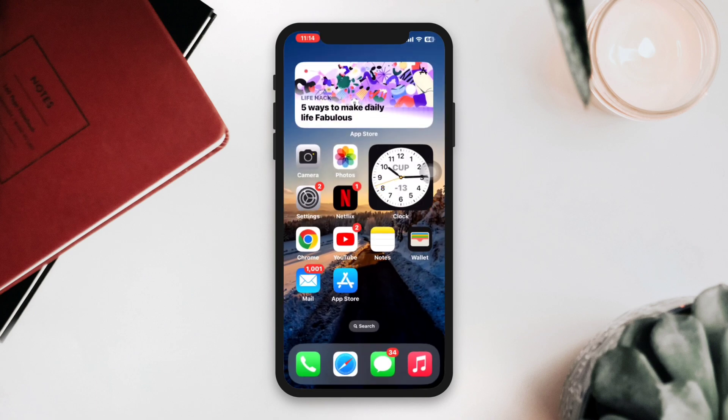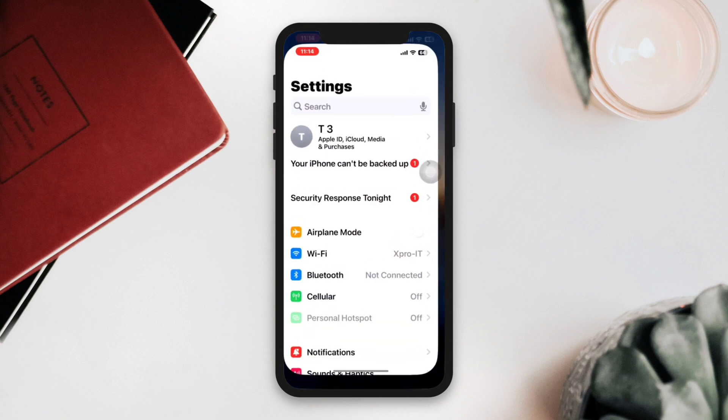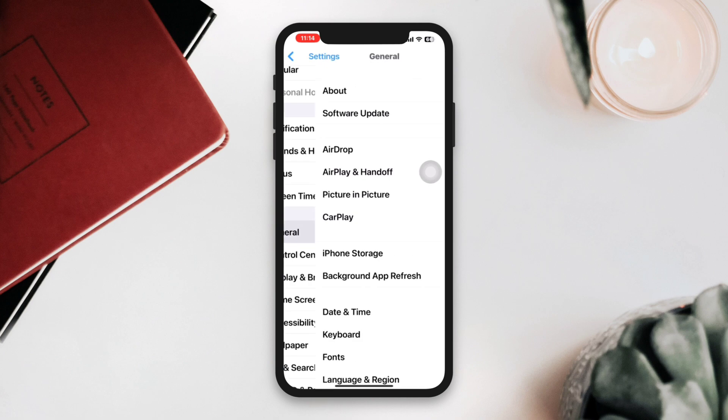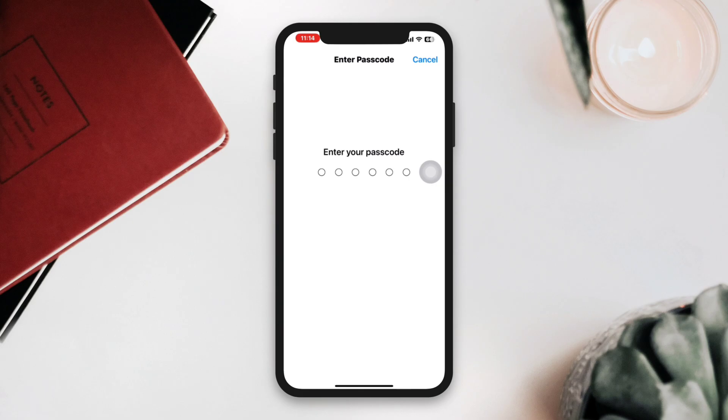If none of the above processes work for you, try resetting all settings on your iPhone. This will reset all your settings to their default values but will not delete any of your data. This might help to solve your issues.